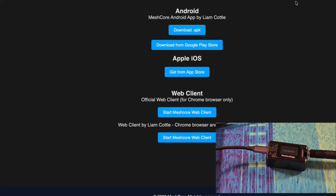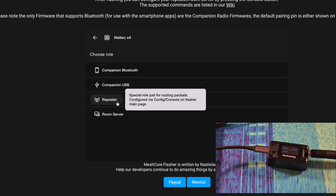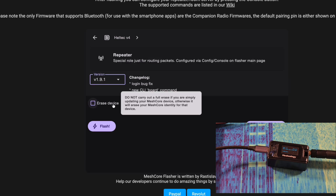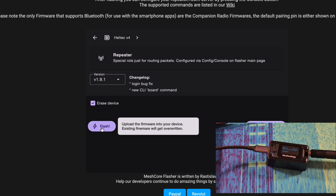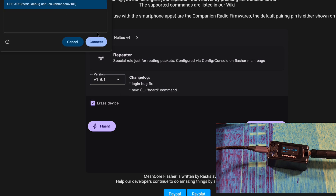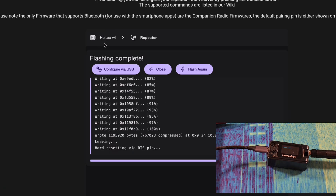We're going to flash the MeshCore firmware, and that's pretty simple. We just go to the MeshCore website, go to the web flasher, and we pick Heltec V4 — and this is going to be a repeater. So we're going to click repeater, latest firmware, and we're going to erase the device and press flash. You pick this device right here and connect. It's been flashed, and you can see it's resetting, and then you can configure it via USB once it's started.